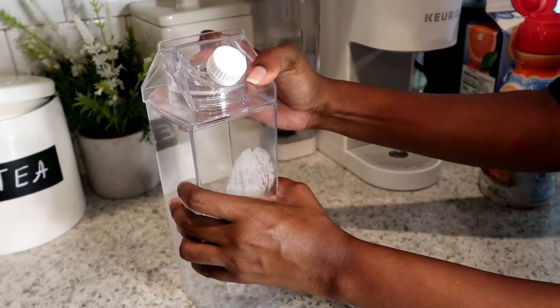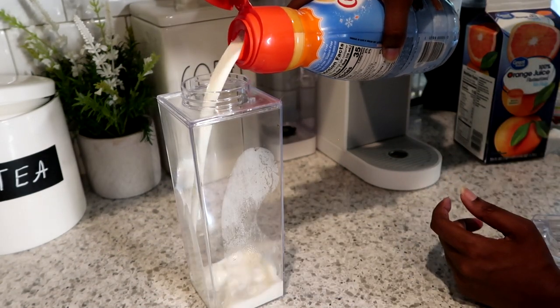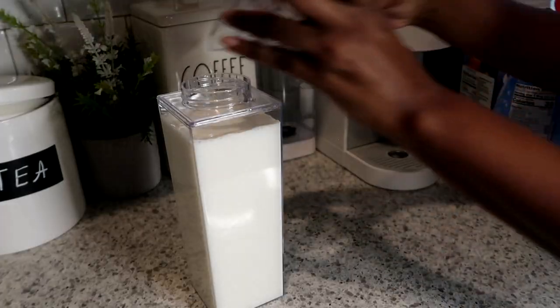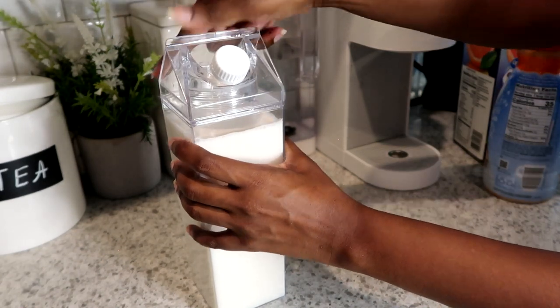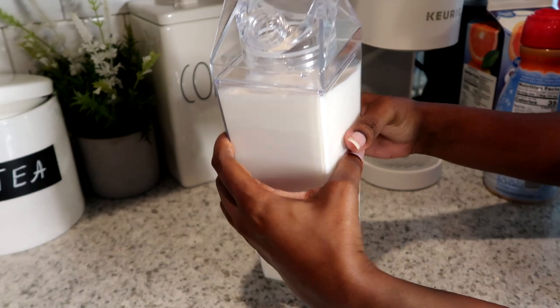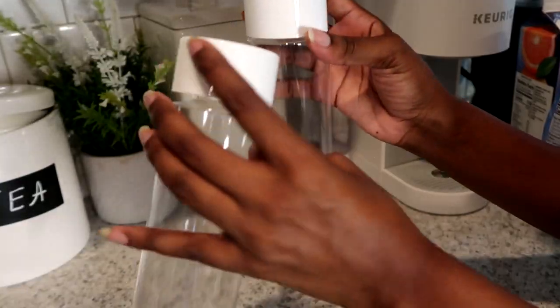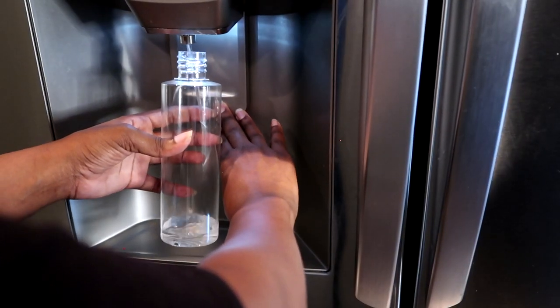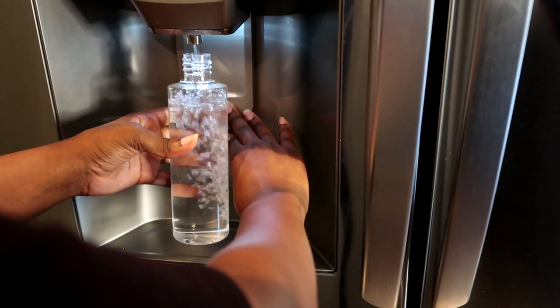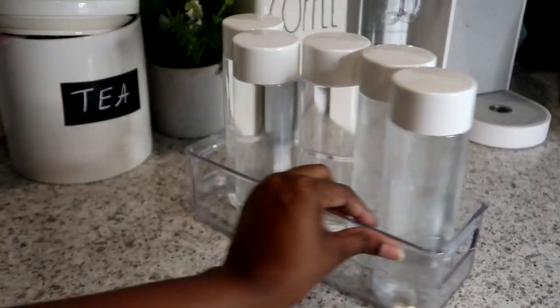My hands-down favorite container in this video is the one I'm using for my creamer — it's like a little milk jug. It's totally cute, not necessary, just a little extra, but I love it. These reusable water bottles are also really cute. I'm trying to do a little better for the environment, so instead of using plastic bottles all the time I got these reusable ones and we've loved them.